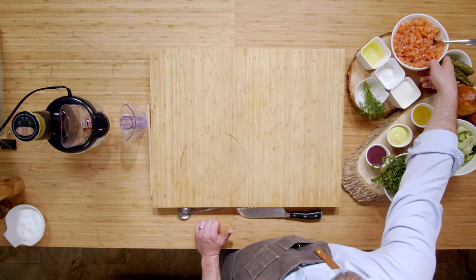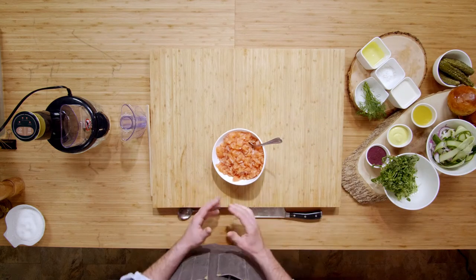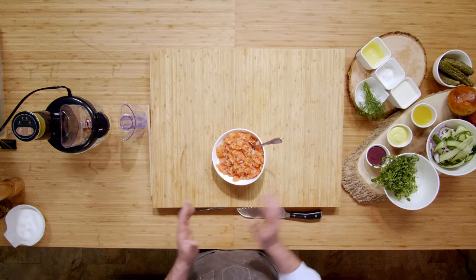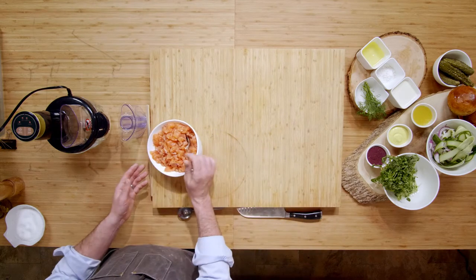Hi, I'm Chef Alex Hahn. Today we're gonna make a delicious burger recipe using Atlantic salmon. We're gonna start off with a little bit of salmon mince. This is just some end pieces of our scrap, maybe some of the belly meat, some of the tail ends or head ends. We're gonna put it into our food processor.